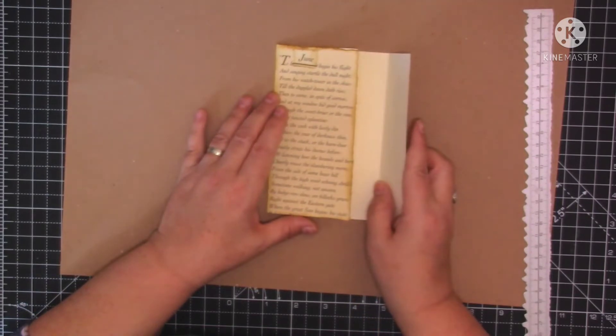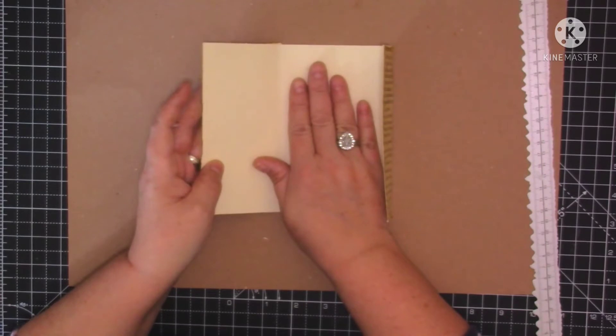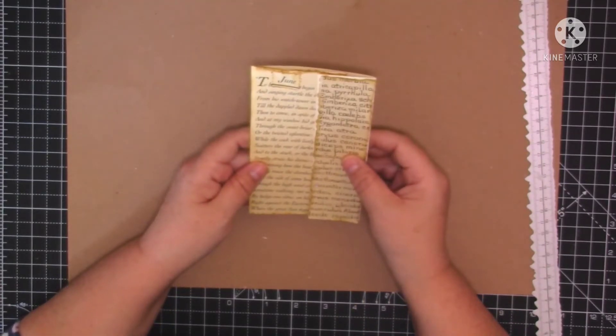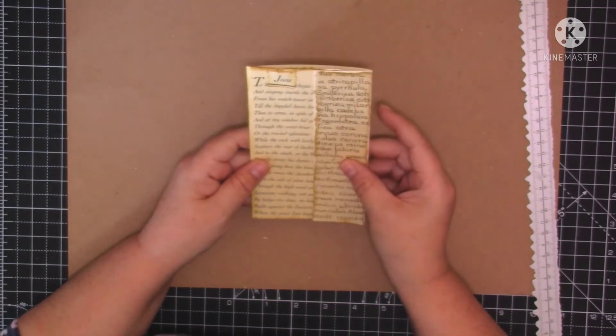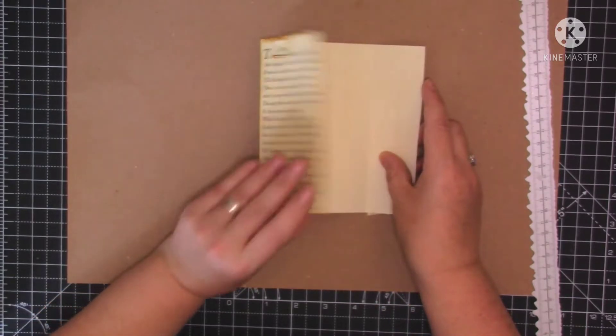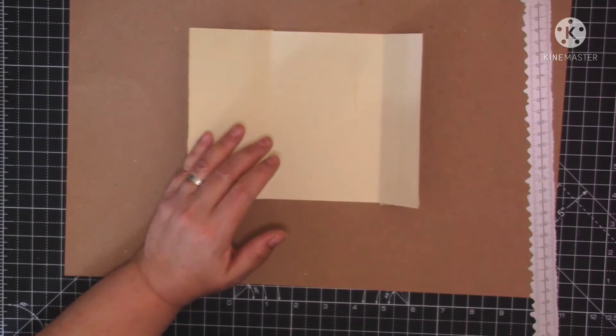Now I'm going to decide whether I want to stick that down on my page or whether I want it just as a standalone piece of ephemera. I think I might stick it down to a page. Right, let's do this inside cover now.